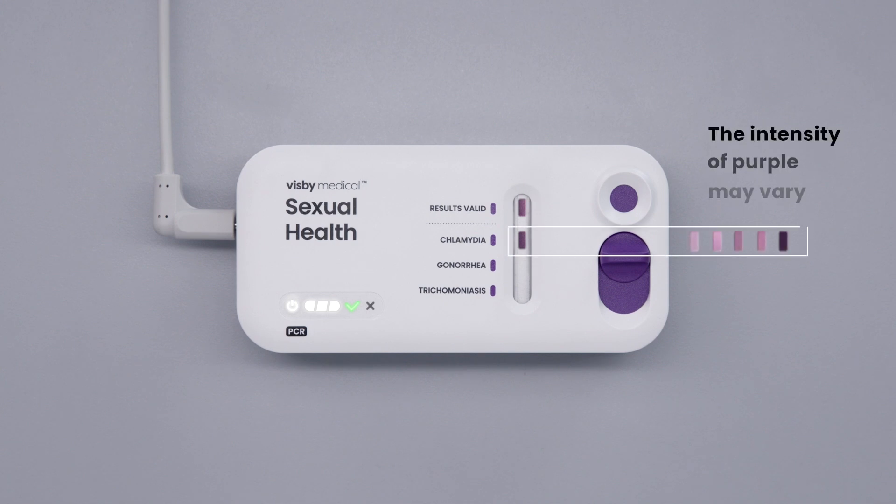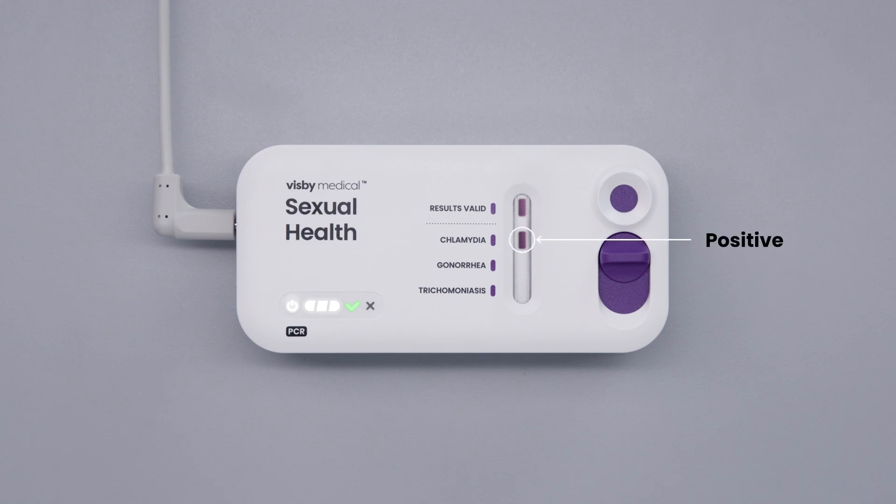The intensity of purple may vary. For this particular test, the sample is positive for chlamydia and negative for gonorrhea and trichomoniasis.